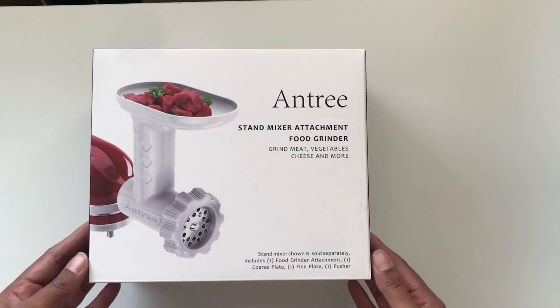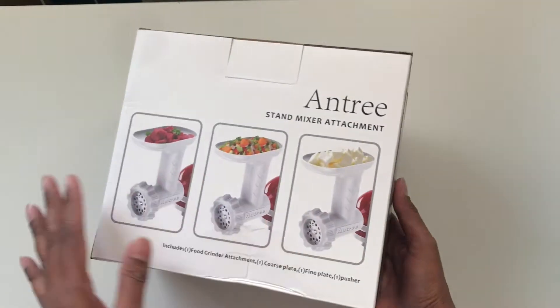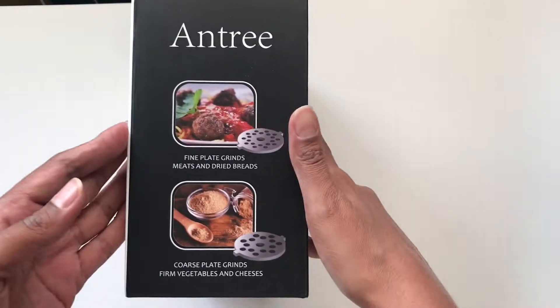In this video I'm going to be testing out the Aintree food grinder, a stand mixer attachment that is compatible with the KitchenAid stand mixer and also some models of the Cuisinart stand mixer. According to the box it will grind meat, vegetables, hard cheeses, spices and even more. So stick with me and we're going to test some of these out.